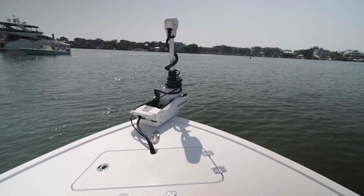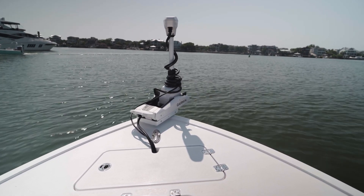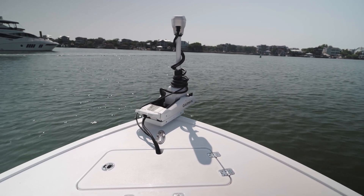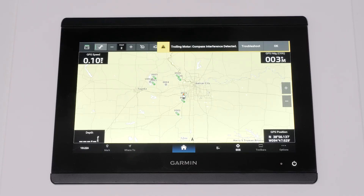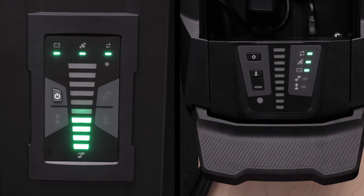Compass interference detection is now present in both the Kraken and Force Pro trolling motors. This error message means a magnetic disturbance is actively affecting the trolling motor's compass. The AHRS compass is located in the e-box of the Force Pro and Kraken trolling motors.